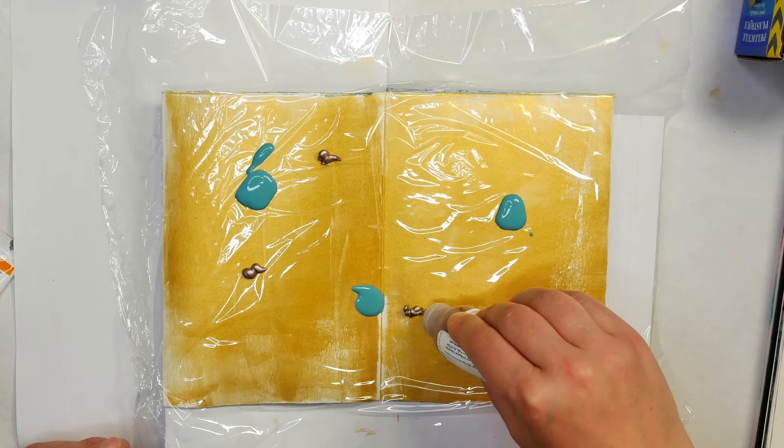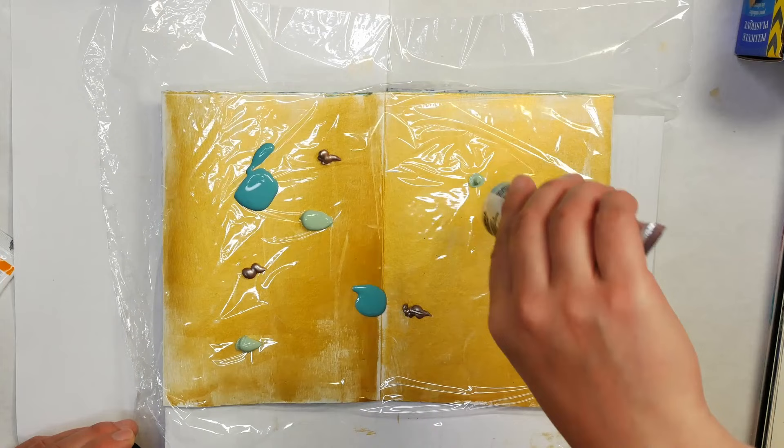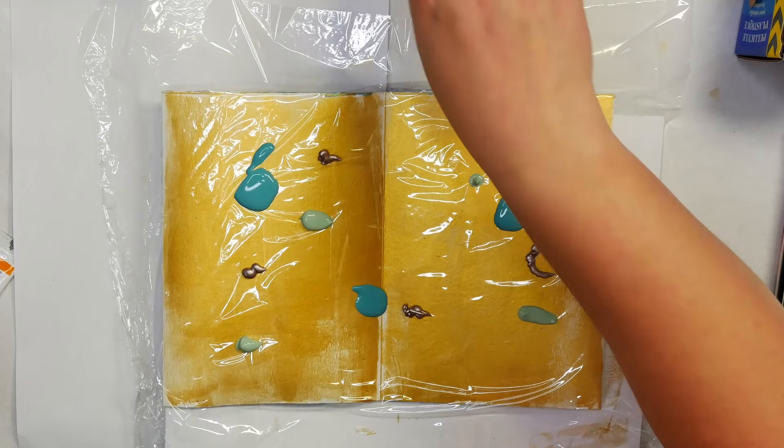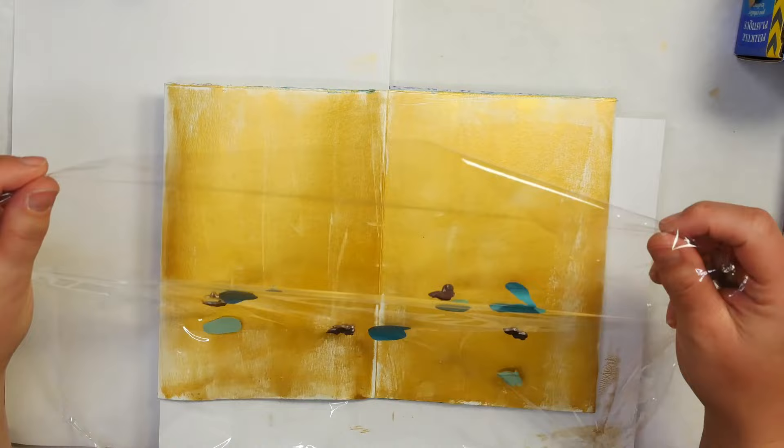I'm also going to go with some of my professional paints. I just love this pale olive color and I wanted to add it in a few spots to give this a different look. This is a lot of paint — you could probably go with less, but I really wanted to cover the surface quite well. This is meant to be more muted colors than I usually work with.